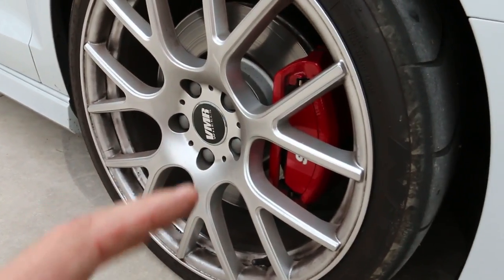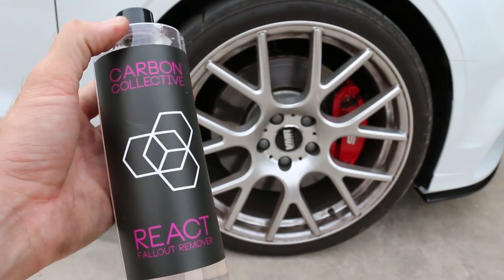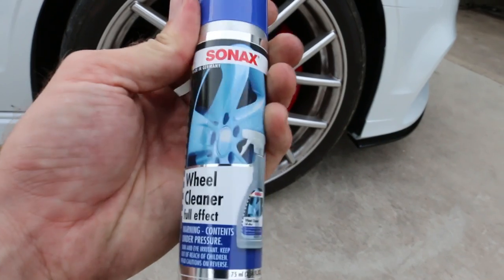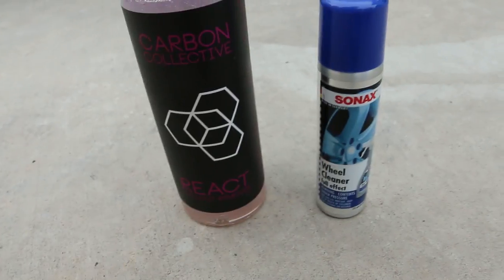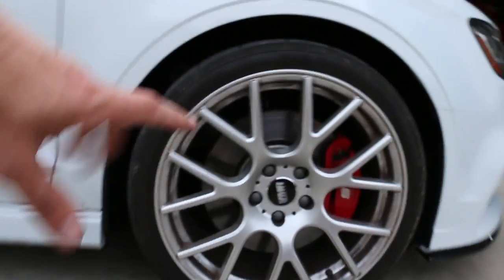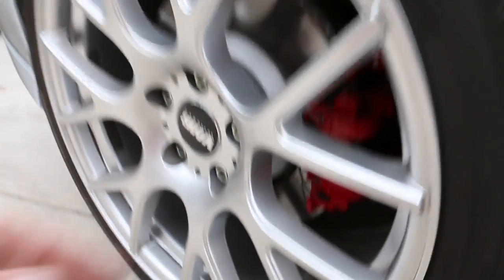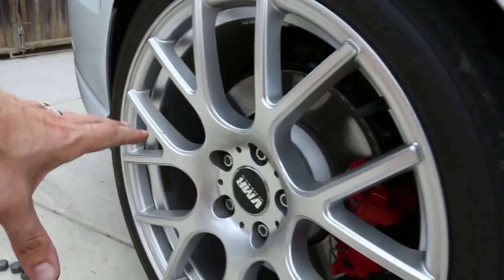I did the ceramic coating from Carbon Collective, and today I'm gonna be using some of their Carbon Collective React. This is a fallout remover — pretty sure it's very close to Car Pro Iron X, and also fairly close to the Sonax wheel cleaner. So we're gonna have a wheel cleaning battle between these two. On the dirty wheels, I'm first going to try just spraying these on with no agitation. The rears are fairly clean with some dust buildup, so those ones shouldn't need a lot — just spray and pray.